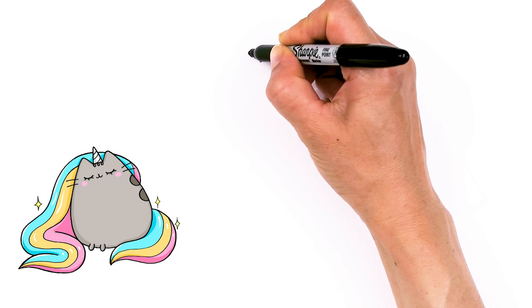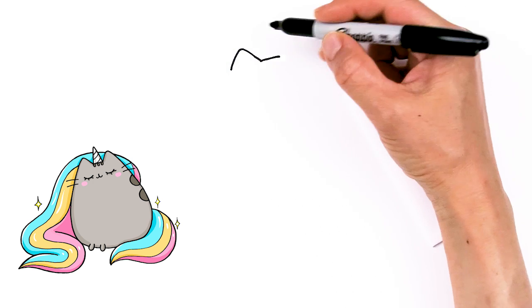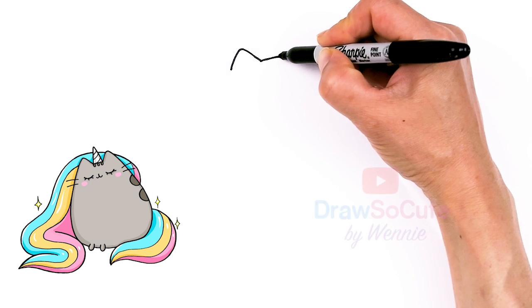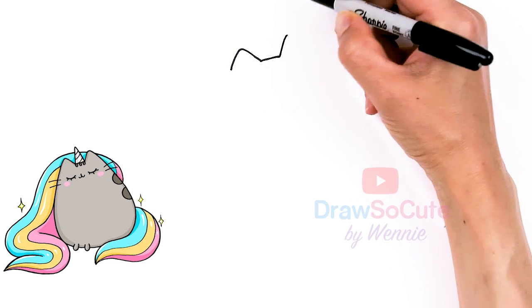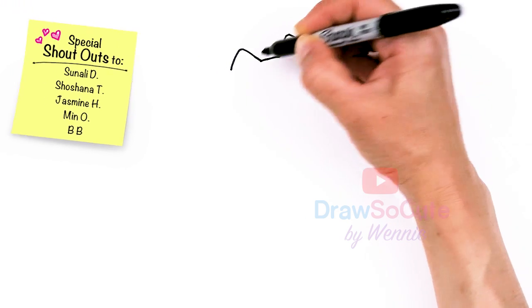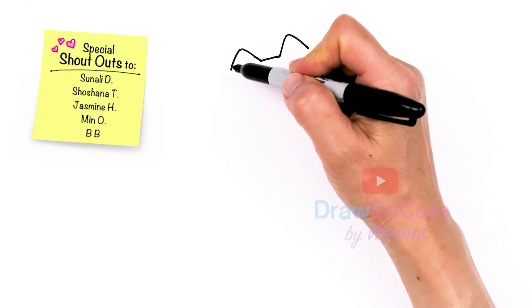We're going to draw her ears — go up, round off the tip, and come right back down. Just remember everything is at this angle that you've created, so let's do the same thing here. If it helps, just turn your body and keep that angle.